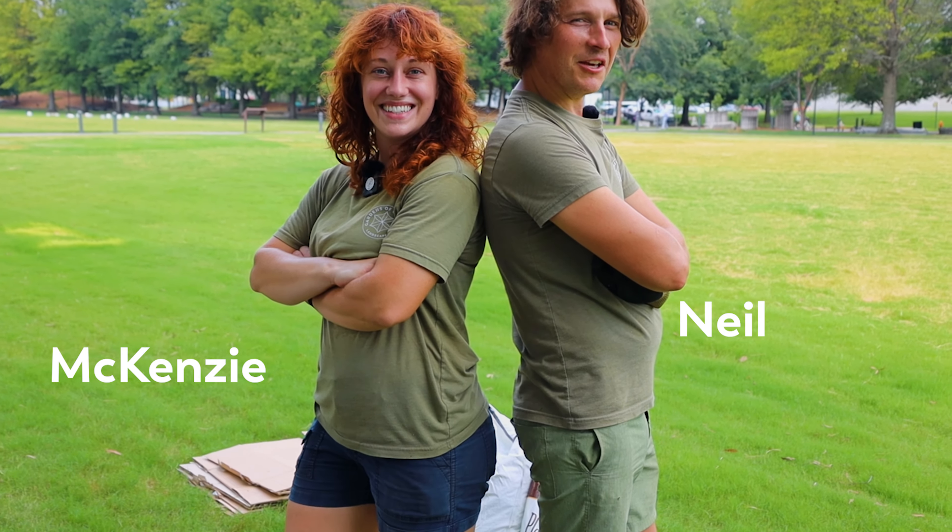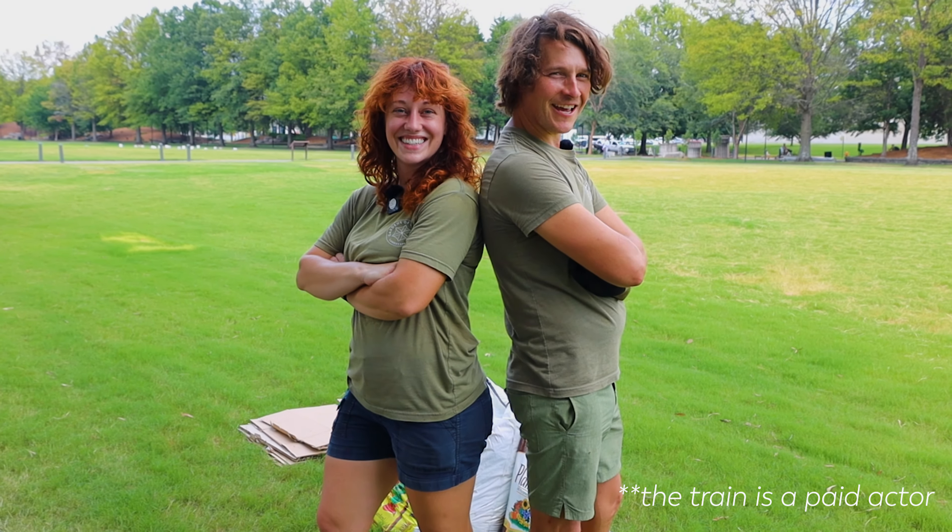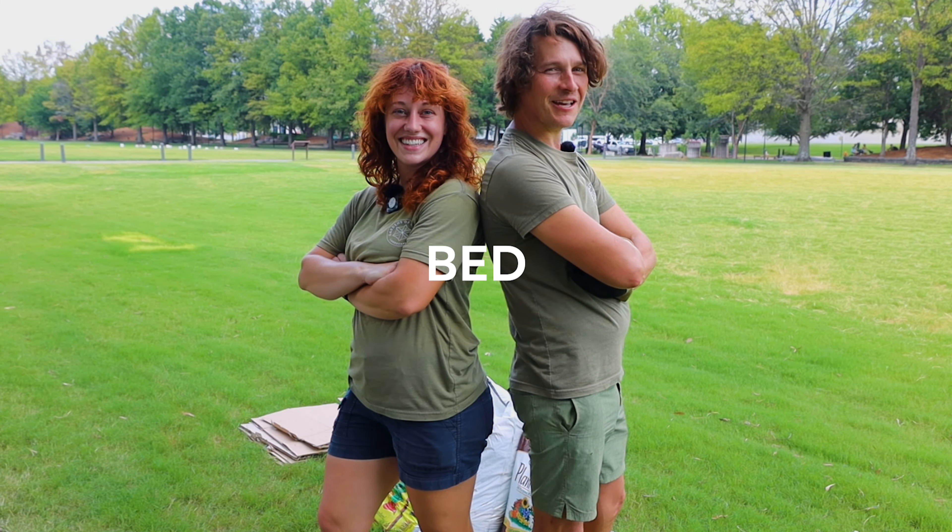Hi, I'm Mackenzie and I'm Neil with Gardens of Babylon, and today we're going to be assembling a cedar raised bed kit.